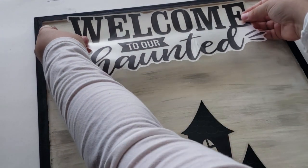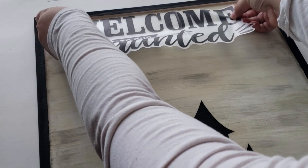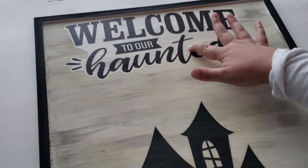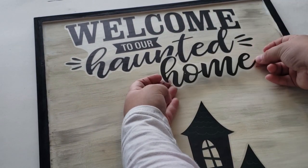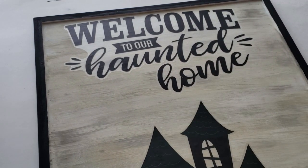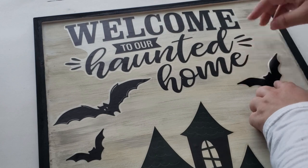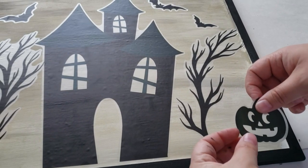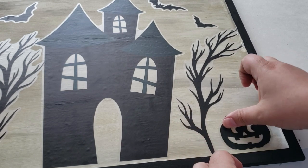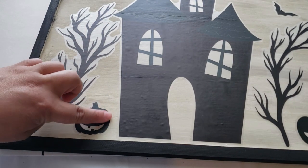After placing down the second tree, I started placing down the 'Welcome to Our Haunted' text — 'Home' was a separate piece so I placed it down first in the center of the sign. Next I'm adding 'Home' to the bottom on a little slant to add character. Then it's time to add the little bats — I loved how they look like they're flying all over from behind the house. I also added jack-o-lanterns to each side. I chose not to add mod podge to seal it, just in case I want to change it, but this completes the DIY.